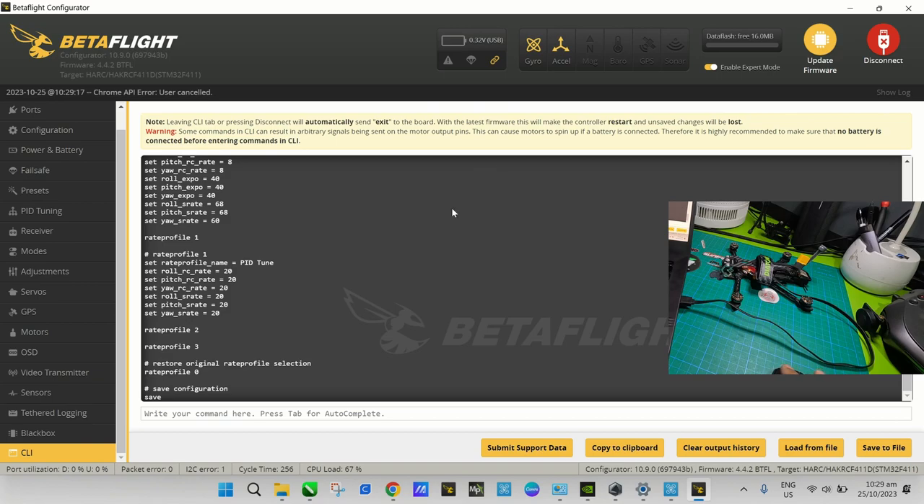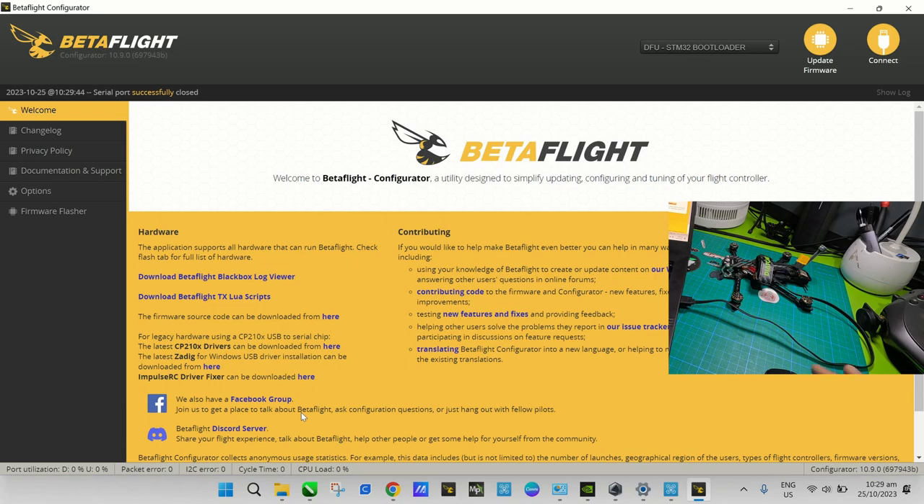Without further ado, let's get the flight controller into DFU mode. To do that, in the CLI tab, type 'bl' — that stands for bootloader mode — and press Enter. Your flight controller will go into DFU mode. As you can see here, it's already in DFU mode and is ready for flashing any flight firmware.